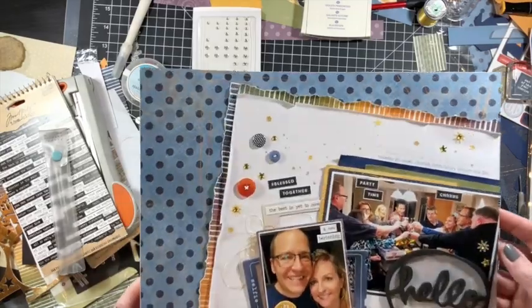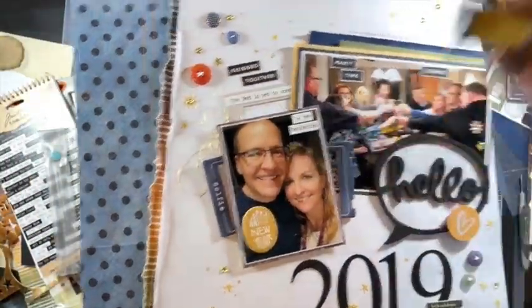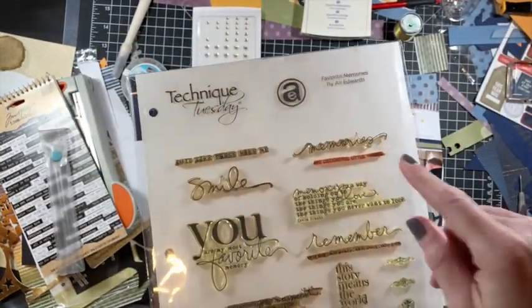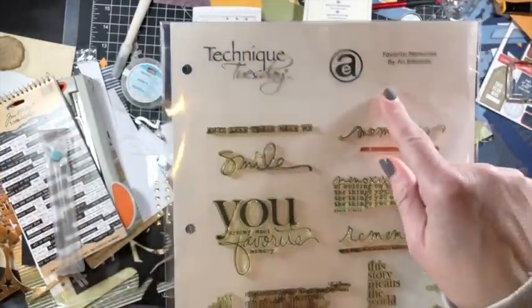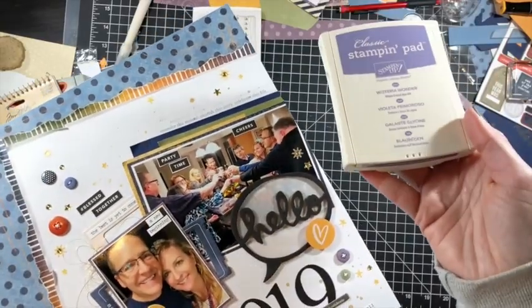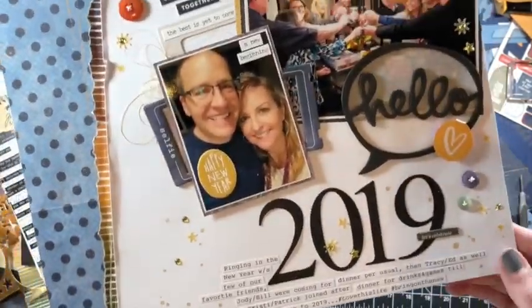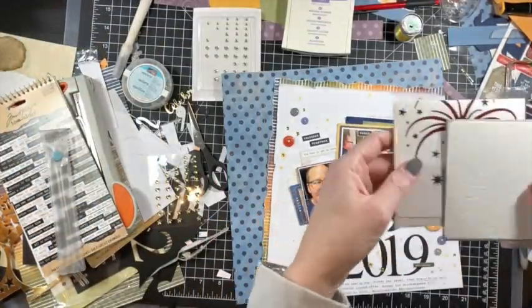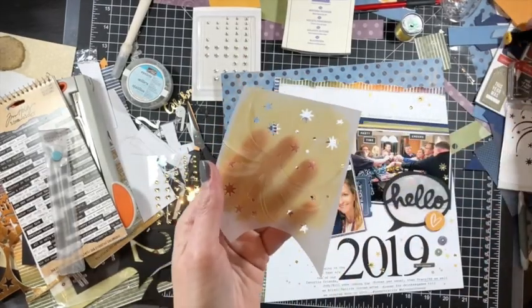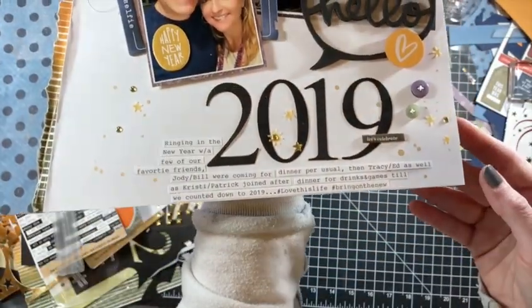I'm also adding an Allie Edwards stamp at the top that says 'Remember this moment, cherish the story, celebrate this life' — stamped in Wisteria Wonder from Stampin' Up, using first, second, and third generation stamping. I'm showing Favorite Memories, which is an oldie — it's like eight and a half by eleven. I also used a Quick Cuts die made for Archivers called Fireworks, cut from colored vellum — colored with a gold or orange-ish alcohol marker from my stash — and used the other elements as confetti. This is a celebration page, so I wanted there to be confetti-type elements.